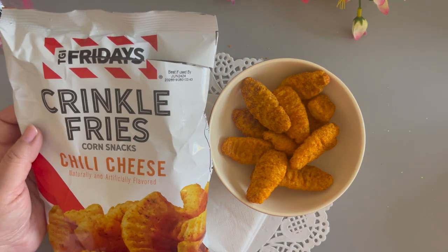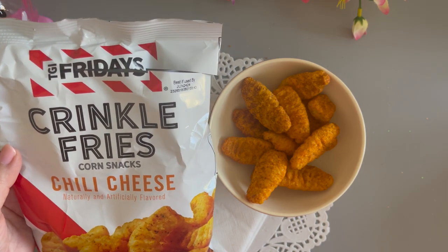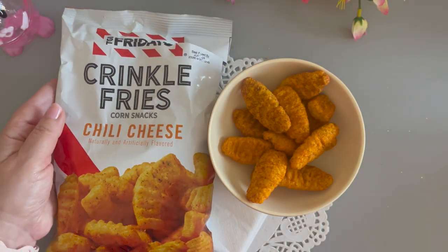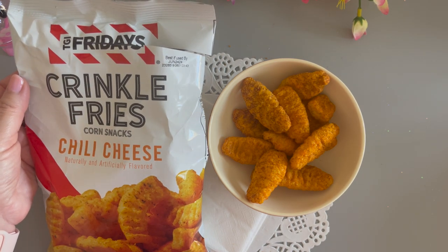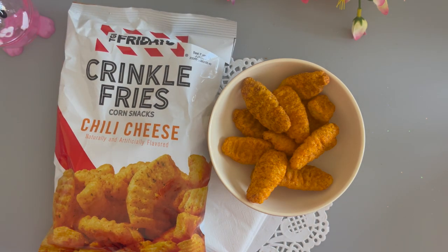I've never had anything like them. I don't think you can eat a lot, which is kind of good. They would be fun as a party snack. I would get these again and share them with someone — they're really good and not like anything I've ever had before. That's my snack for this month: the TGI Fridays Crinkle Fries Corn Snacks in Chili Cheese. I don't know if they have other flavors, but I might look the next time I'm in Dollar Tree.